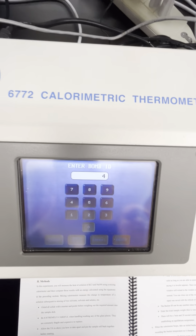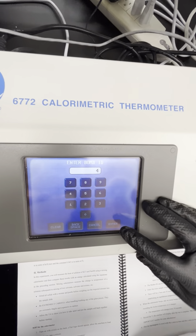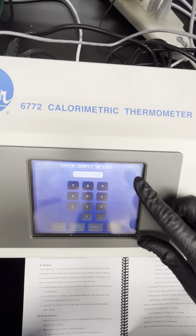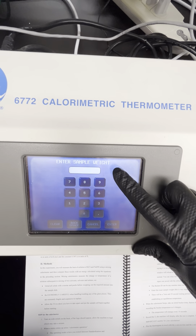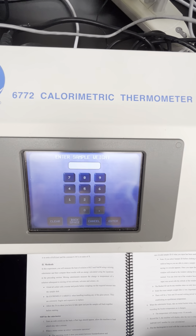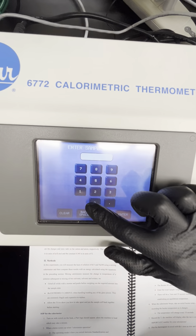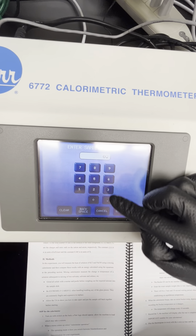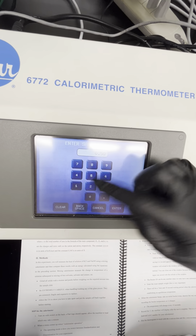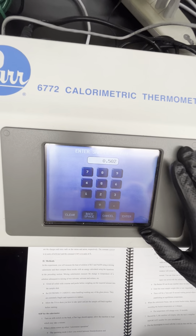Go ahead and put in something unique for the sample ID, then click enter. The next thing that comes up is the bomb ID. We only have one solution calorimeter, so you can put in any number you want — there's no real reason to change it.